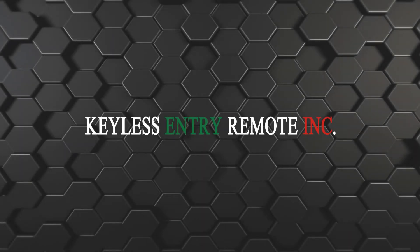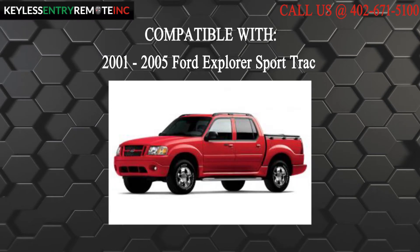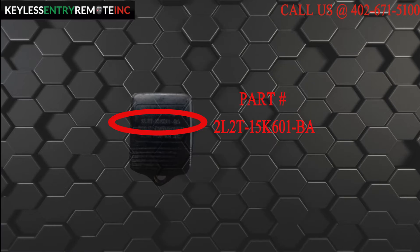Hi, today from Keyless Entry Remote I am going to show you how to replace a key fob battery. The key fob I am showing you today is compatible with a 2001-2005 Ford Explorer Sport Track. The part number on the back reads 2L2T-15K601-BA.